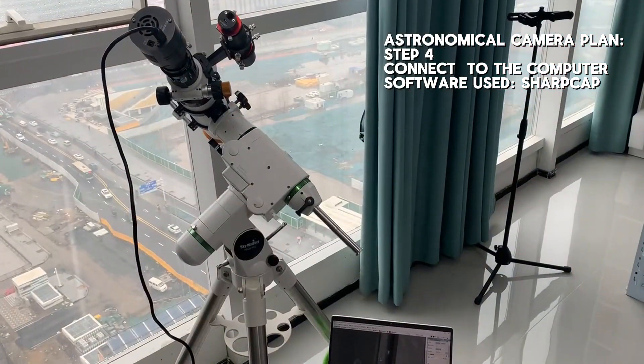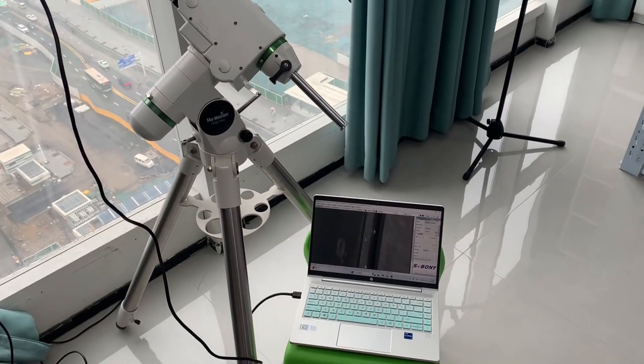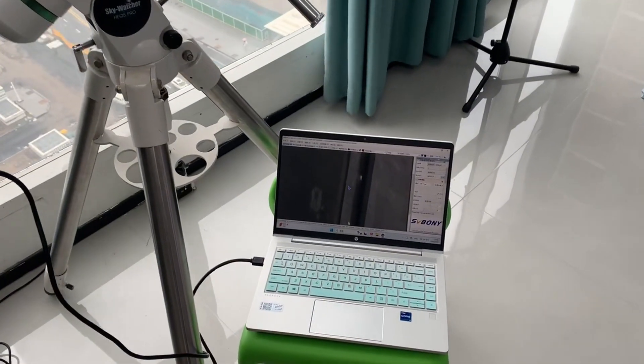Due to weather conditions, we are unable to show you live images of the SV-503, but we would like to share some wonderful works from our customers.